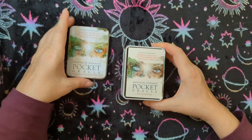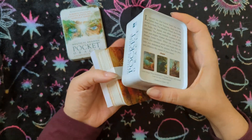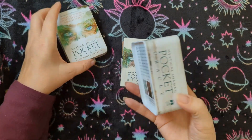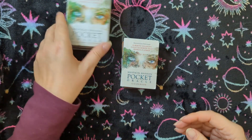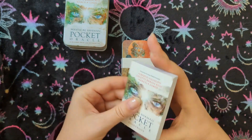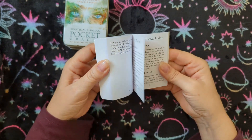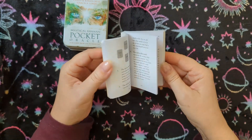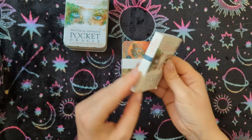So this is in a nice tin. Recently Hay House has been releasing or re-releasing decks in a mini pocket version, and they're coming in these tins so that they are better able to travel with you or go in your bag. That one got dropped before it got loaded, but I'm gonna just say okay — still a nice little mini version of the booklet.